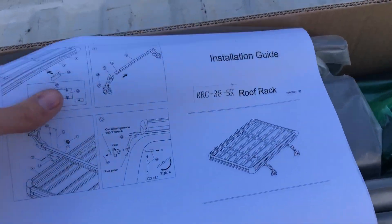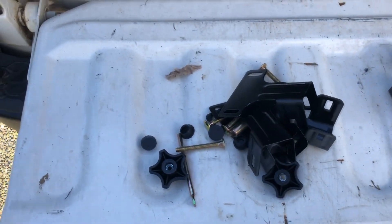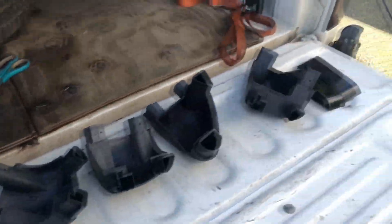All right, so we opened the box, we got our instructions — probably need those. Here's our hardware, and here is the roof rack in all its freaking glory.